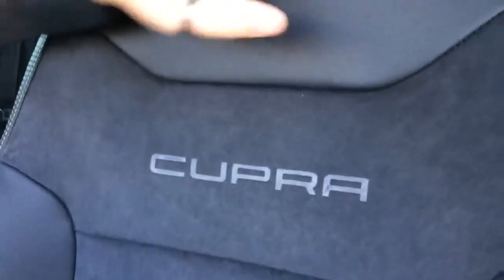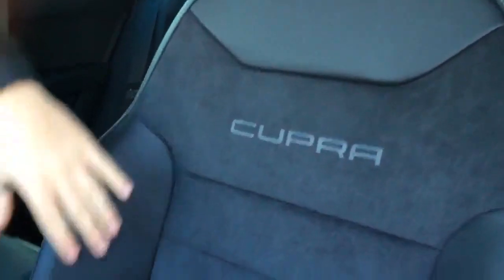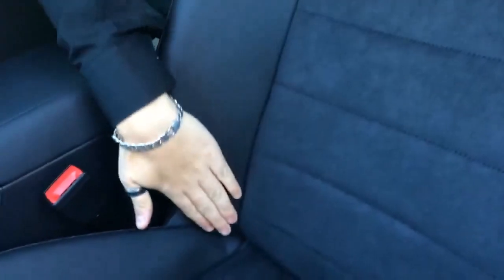With the seating, you have this lovely copper stitching, carbon fibre print across the outside of the seat, and lovely CUPRA embroidery. You've got a leather exterior on the sides, bottom and back of the seat, with a lovely suede finish on the lower seating surface.